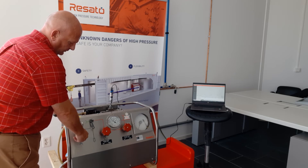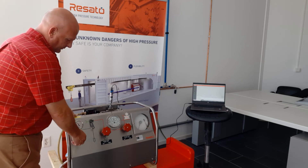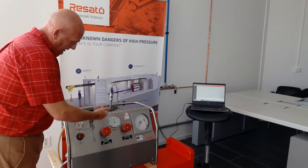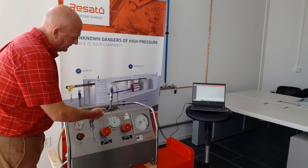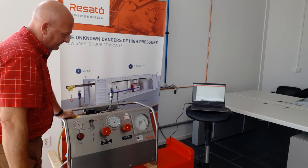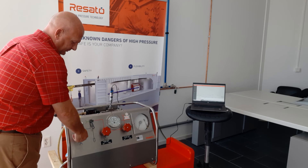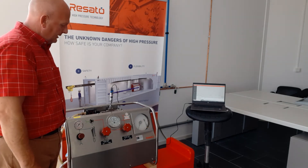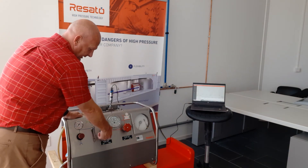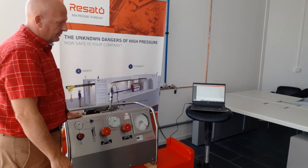We are now pressurizing the test object. We have reached 2,000 bar. Next we can close the isolation valve, but in this case we have a pressure transducer connected so we cannot close the isolation valve, otherwise we wouldn't see anything on the laptop. It's good practice to dial back the pressure of the pump so nothing can happen during the test. Then we'll switch off the air to the pump. When the test time is reached, we can bleed by opening the bleed valve until the pressure is zero and everything is safe again.